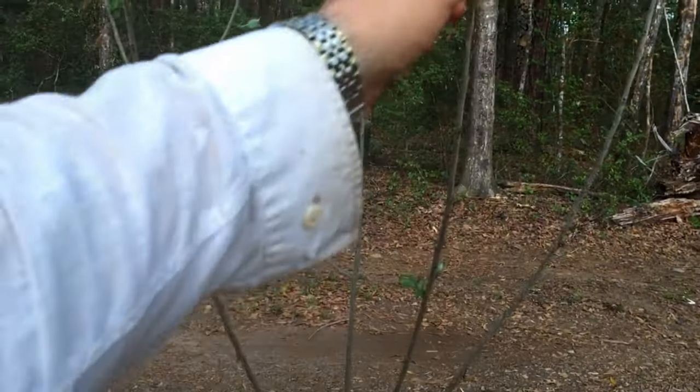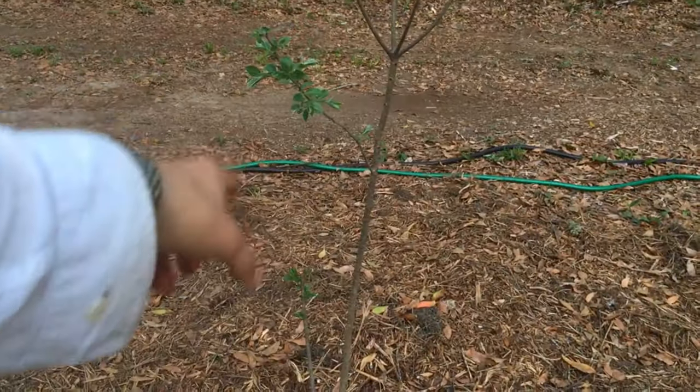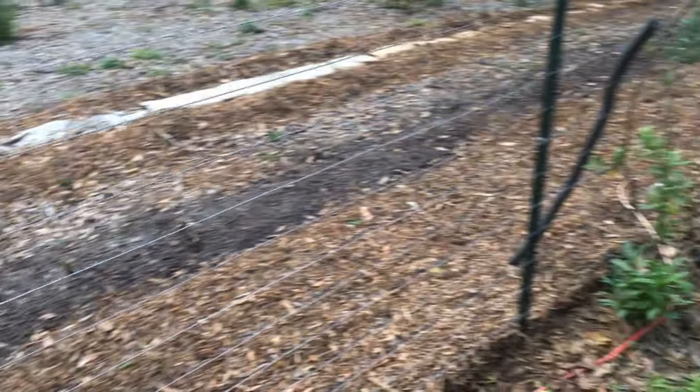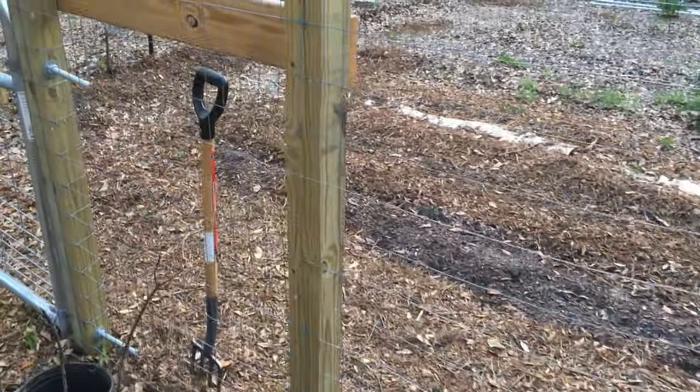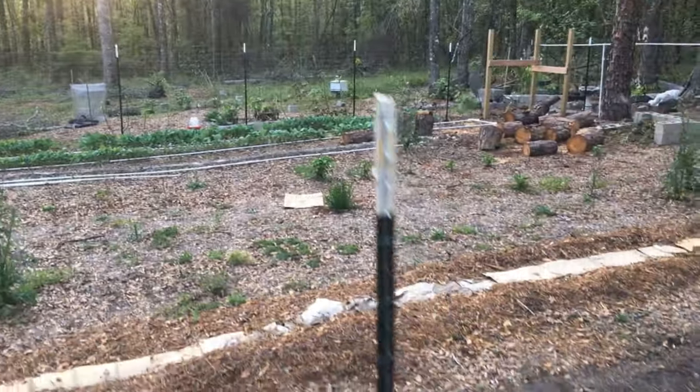I put a rootstock persimmon here — a big one — and I'm going to multi-graft all types of persimmons on these branches. These came from another property; there was a big tree that was dying and its rootstock pushed out a lot of runner roots that make new trees, and those make good stock for grafting. Right now in the garden I'm prepping the beds, putting mulch around, using a lot of nitrogen, potassium, bone meal, blood meal, and some other stuff. In the back you can see all my collard greens.